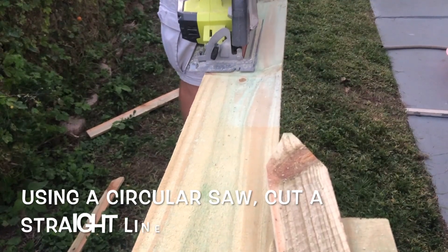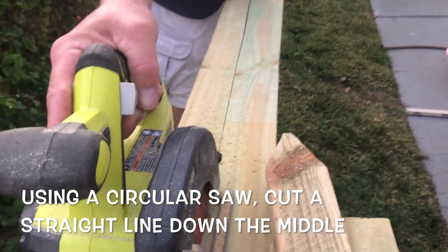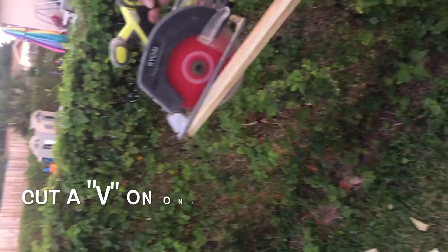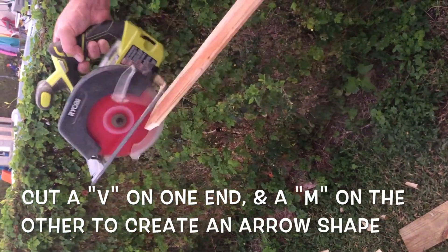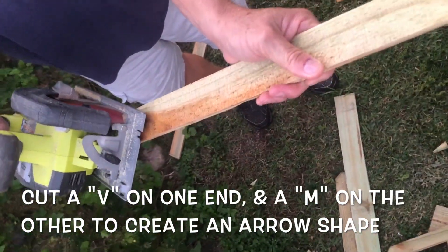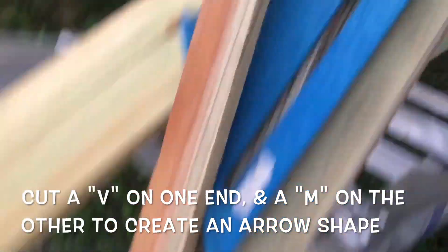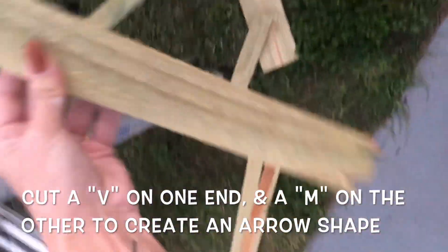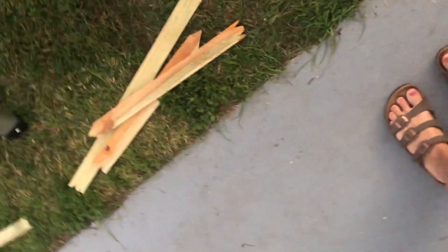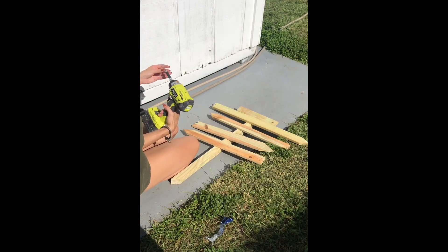Now we're gonna be using a circular saw, and you're basically just gonna take the pressure-washed pine and cut that in half. After that, you're going to be cutting each end into a V shape, which is gonna act as the pointy end of the arrow, and then the other side you can leave just straight, or you can cut an M shape into it to make the other side of the arrow. You're gonna want to make four of these and another little couple-inch square wood piece for the top of the post.